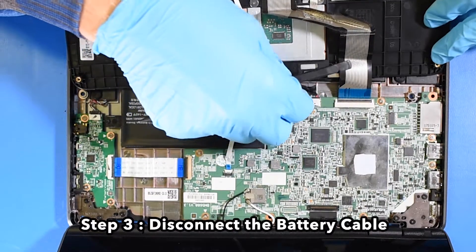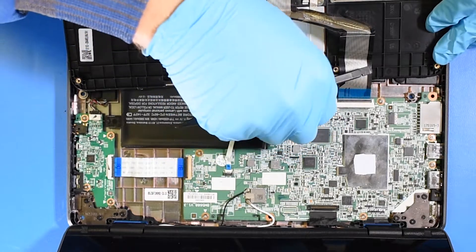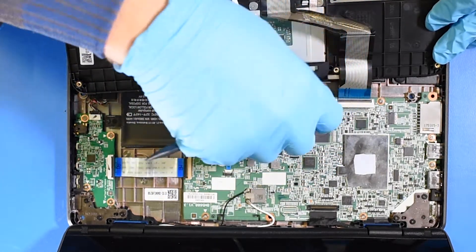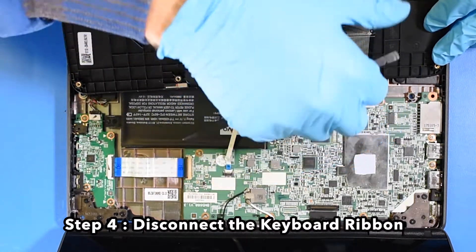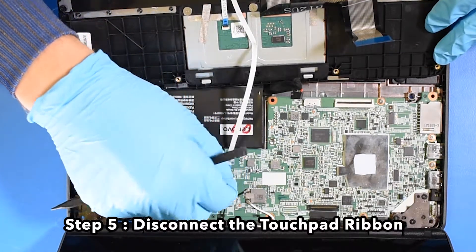Step 3: Disconnect the battery cable. Step 4: Disconnect the keyboard ribbon. Step 5: Disconnect the touchpad ribbon.